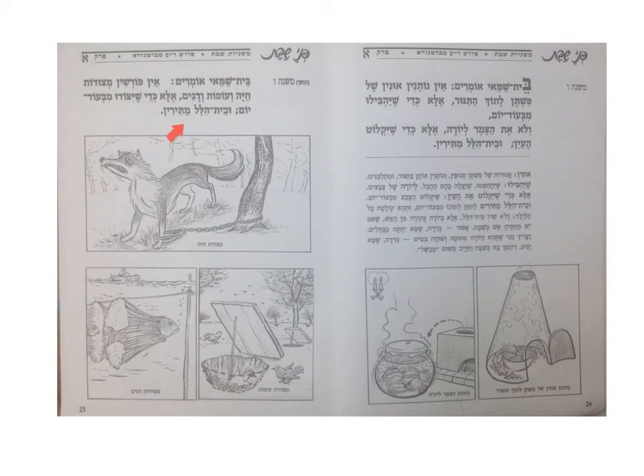Beit Hillel, however, allows you to set up the trap, as long as you have that set up before Shabbat.